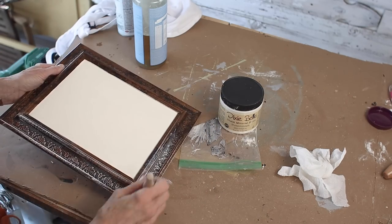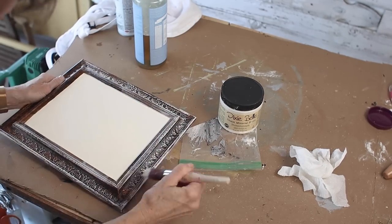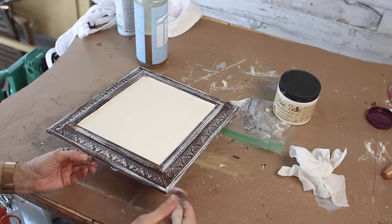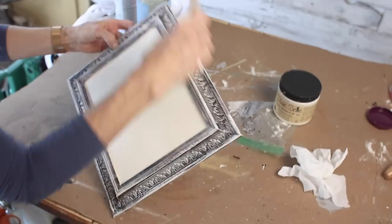Did you guess right about what I was going to do with this frame? All I'm doing is dry brushing all the way around on the high places of this frame. It had a lot of texture, so this is an easy way to lighten up a dark surface. I can't wait to show you what I do with the middle of it.